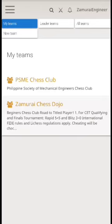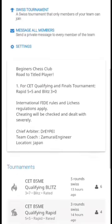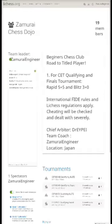This is confirmation that the member request is successful, and the requesting individual will now be able to participate in a tournament organized by SamuraiEngineer.